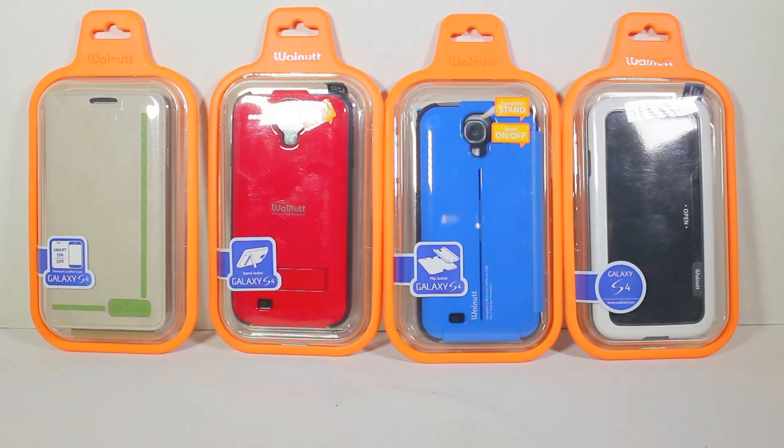We're going to be reviewing each of these separately because they're each different types of cases that you can utilize for your Samsung Galaxy S4. All four are made — one has a kickstand feature, one has a flip jacket feature, one has a basic case feature, and one has a smart on-and-off book enclosure setup. So let's review each one of these separately.